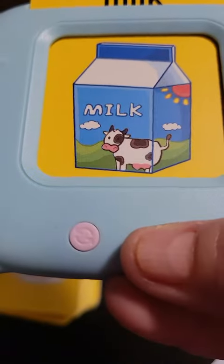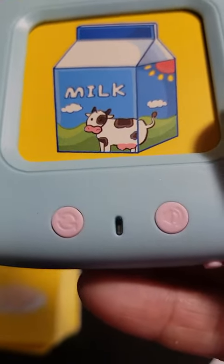The cards will just go inside of here. Pretty simple. It does have the power button and all the buttons to operate it on here.